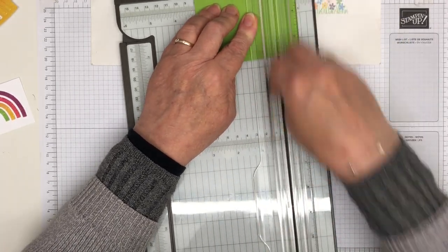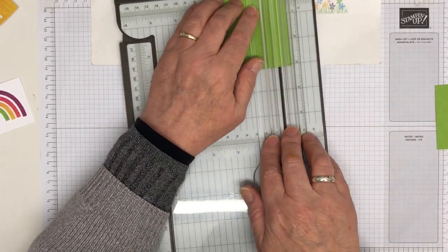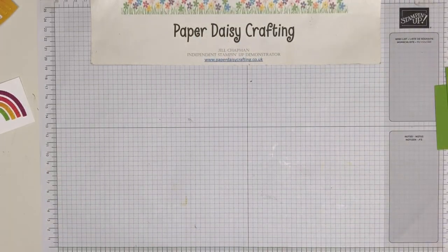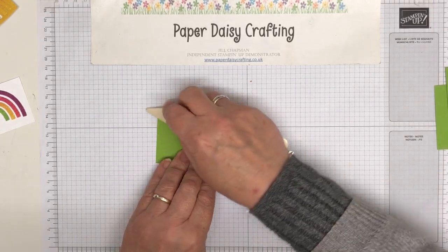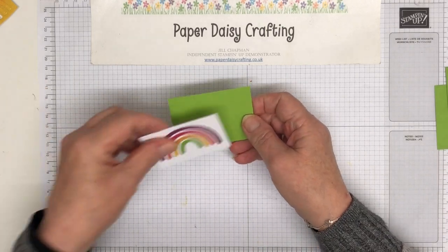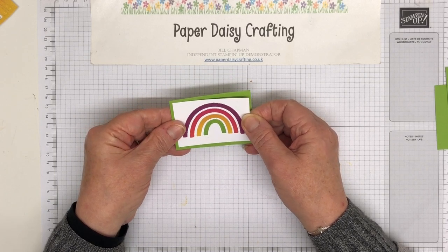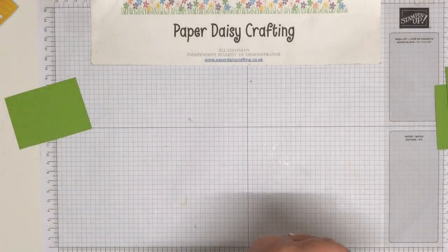If you've watched me for a while, you'll know by now that I don't really do very complicated projects. I'm a very simple girl — not only because they're easier, and sometimes they're not easier; sometimes they're deceptively hard even though they look simple. But actually I like the look of simple cards. I'm not really one for loads of stuff on cards — I quite like the less-is-more philosophy. So that's going to mount on there — that's quite nice, isn't it, on the Granny Apple Green?